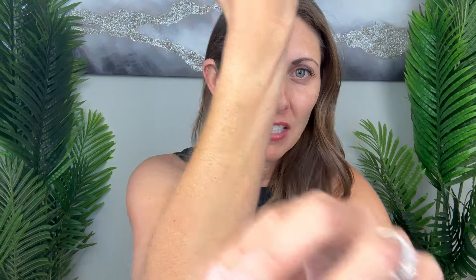Again, I have arm hair - this isn't hurting one bit. Let's see how dry everything is. Remember I did wet it earlier - it seems to be totally dry.